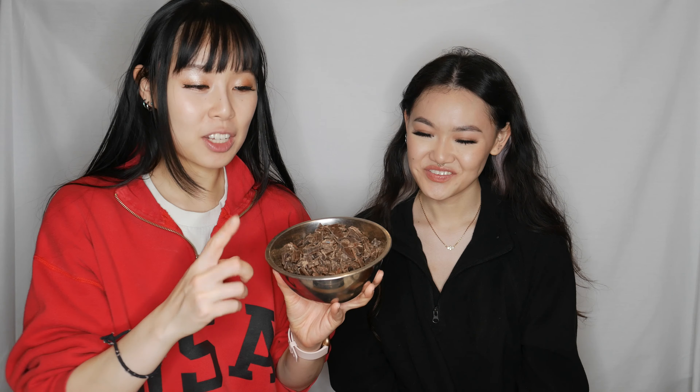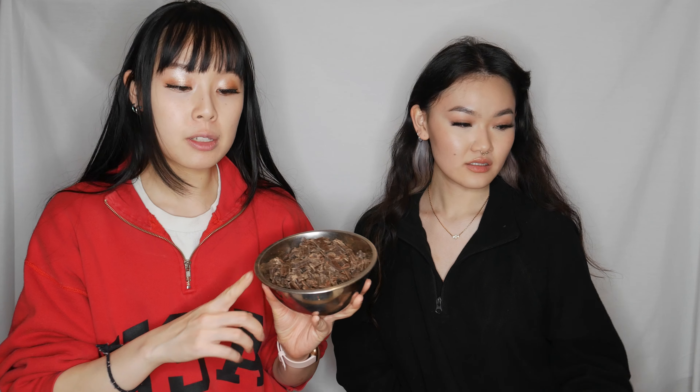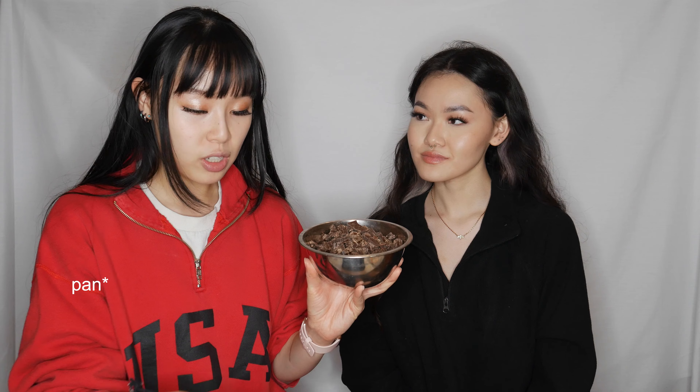We had to switch locations because we couldn't use the kitchen anymore, but we're going to continue here in our studio. We're starting with the dark chocolate first. Since we're using the induction stove we can only do one at a time, so we'll start with the dark chocolate.